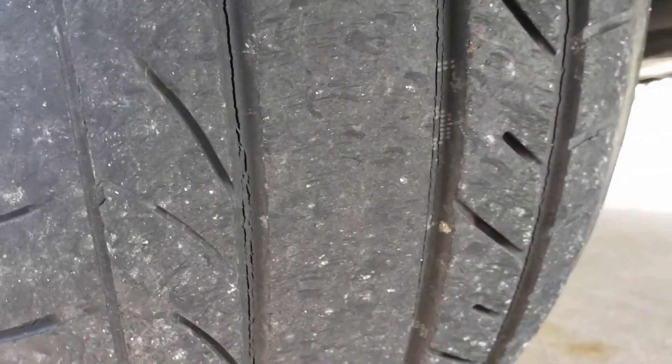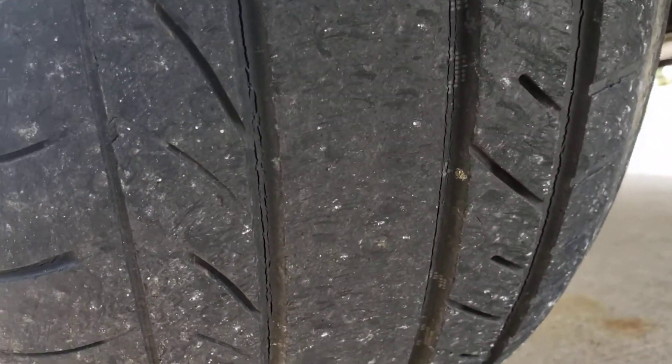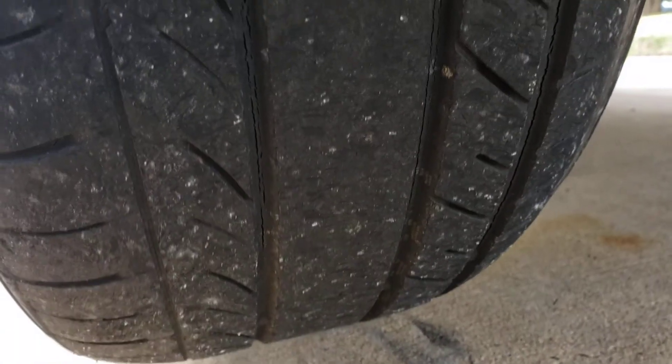Look at the tires — look at that cracking. You can see it, but that's not what I want to videotape here. I want to show you something else.